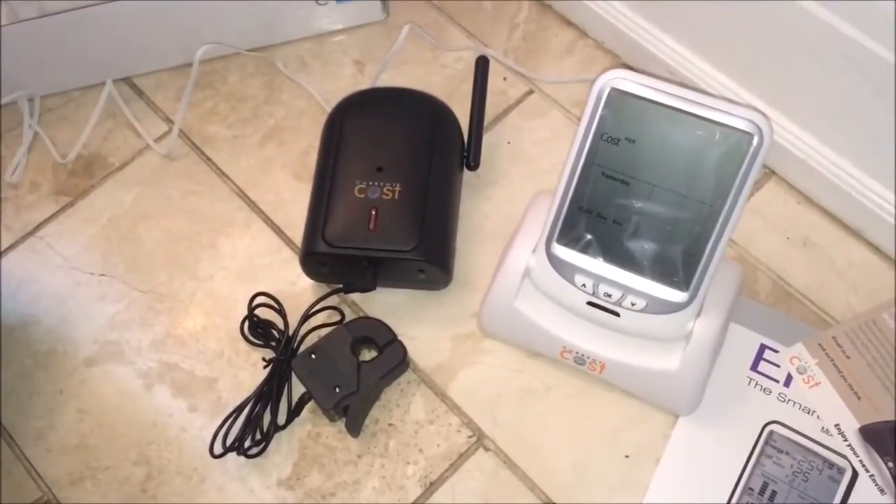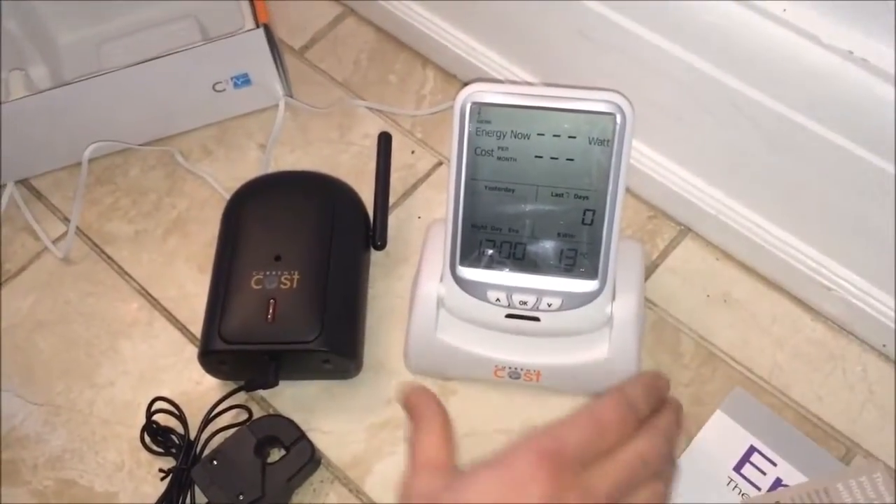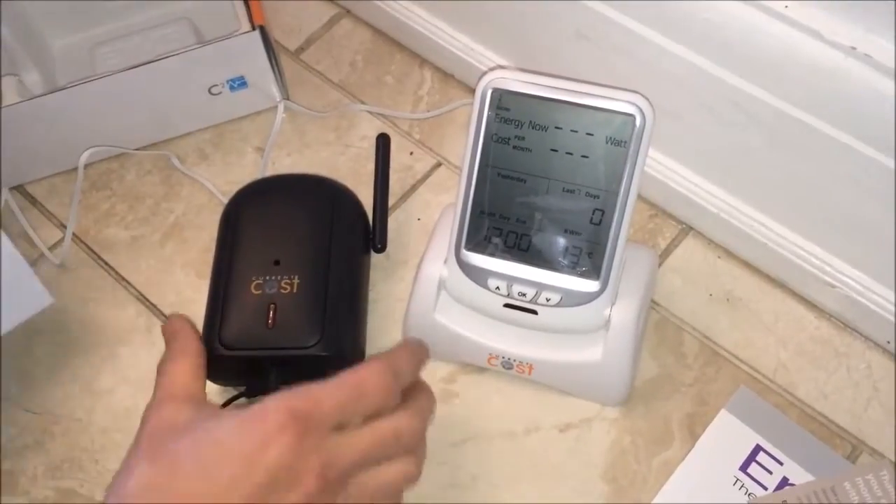Plug the screen into the main supply. The screen is very low power consumption — the transmission only uses three or four watts of electricity.